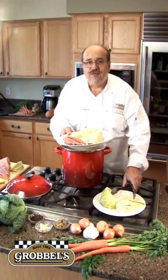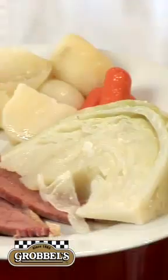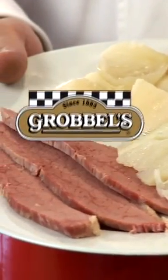Thank you very much for watching with us today. From America's oldest corned beef specialist, Grobbel's — enjoy.